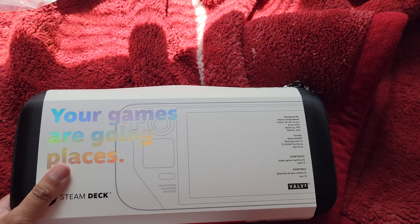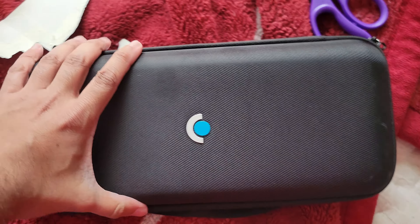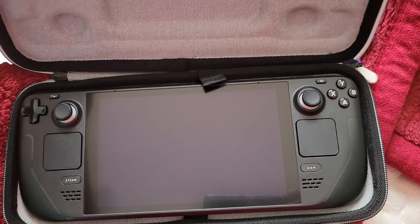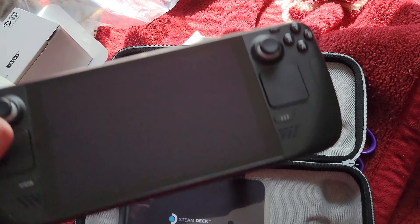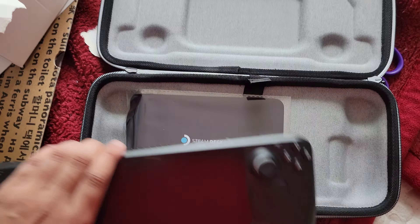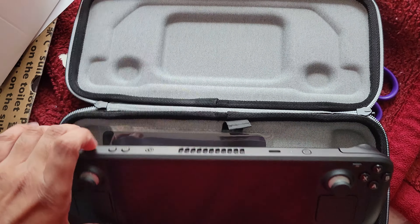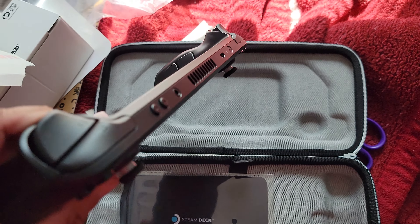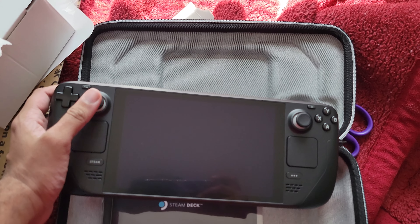Let me go through the case and what's inside. The cover has the Valve logo. Here's my Steam Deck. In terms of weight, this does feel similar to the Nintendo Switch, the first-gen — actually, never mind, this is slightly heavier. But I think gripping it feels kind of the same.